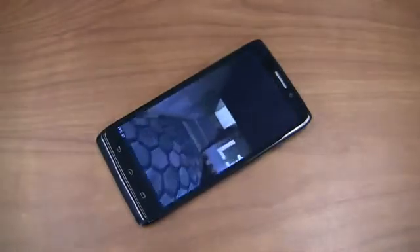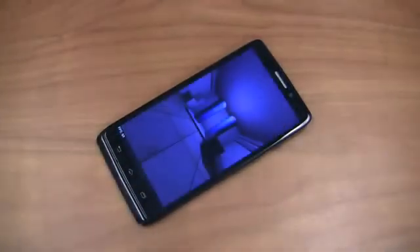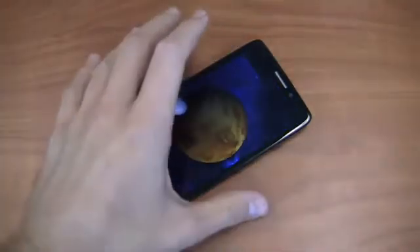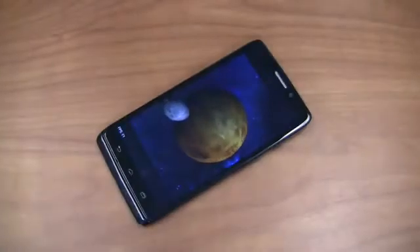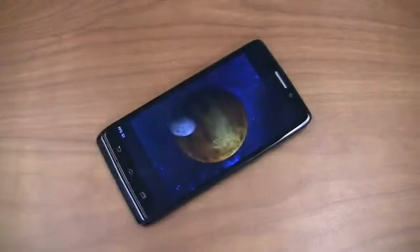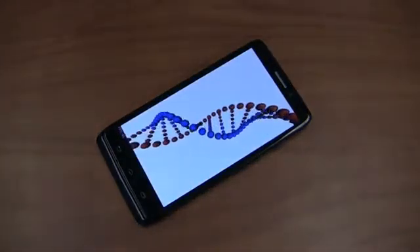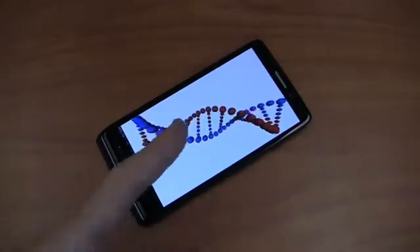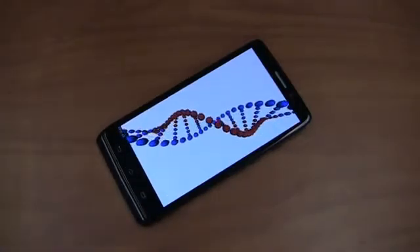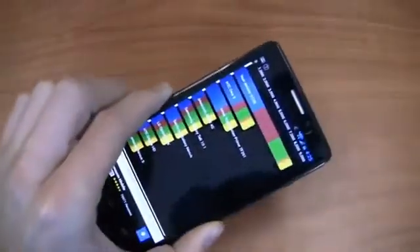One thing they do exceptionally well is call quality, and there's no disappointment on the Droid Ultra. The call quality is fantastic on this device. The earpiece is nice and loud. The reception's fantastic. I've had no issues whatsoever even testing this in Verizon dead spots in the Dallas-Fort Worth area. I've been incredibly impressed with this phone all around. If you're somebody like me — I'm very much an old-school guy, I'm on the phone a lot for work, on conference calls — you'll love the fact that this thing is great from a call quality standpoint. It matches the Moto X and all the other Motorola devices I've worked with in recent memory.